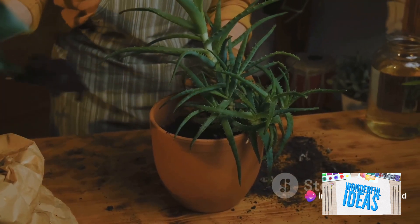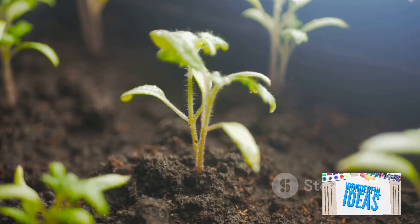Remove the lower leaves, dip the cut end in rooting hormone, and voila! You're ready to plant it in a pot filled with a mix of perlite and peat moss. Keep the soil moist, and soon enough, you'll see new growth.